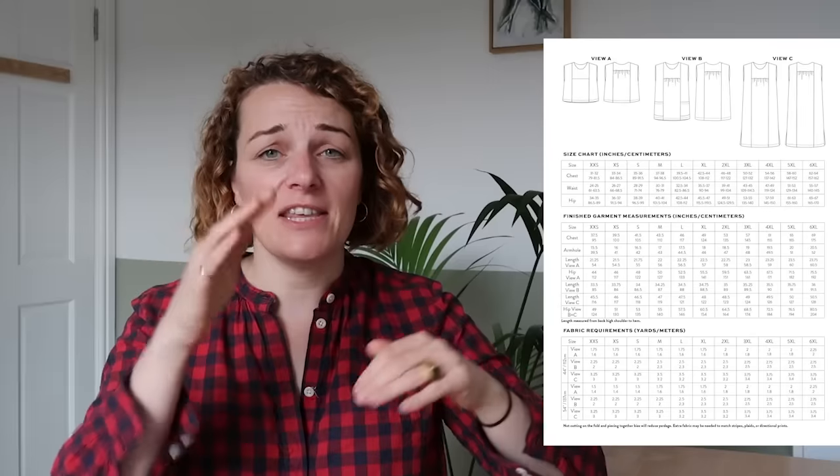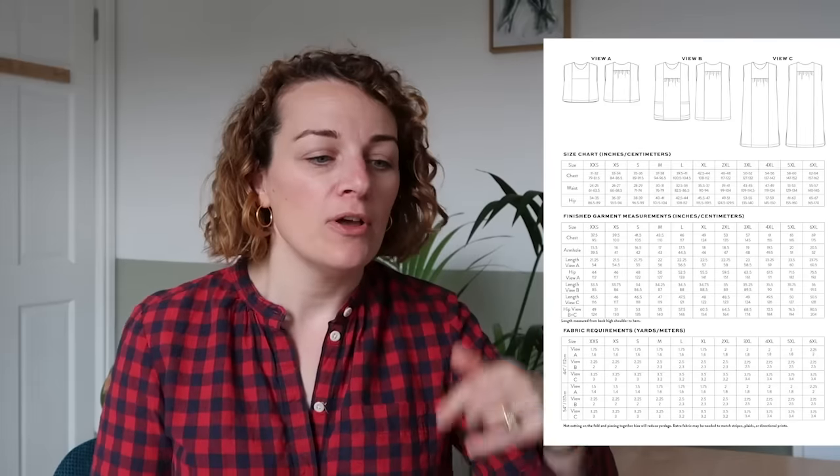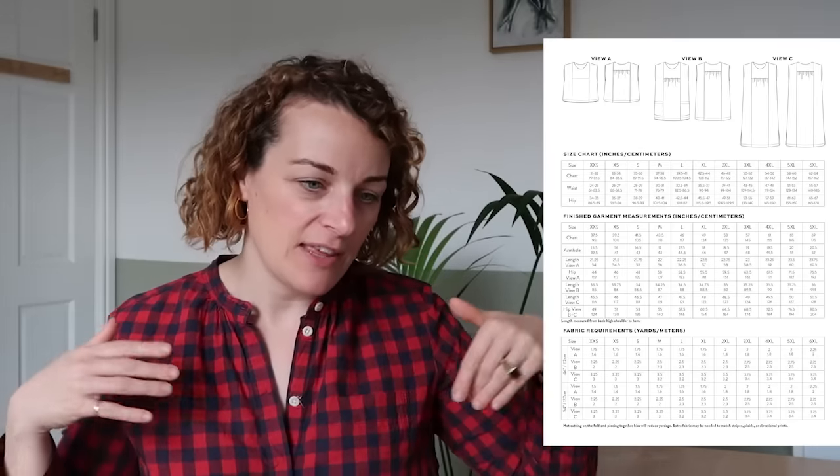The second one is the Skipper Top and Dress, which is really sweet. Looking at the line drawing, there are views A, B, and C - they're changing the seam lines and having them in different places. There's a little gathering on view A at the back. View B is slightly longer with gathering at the front and back, and patch pockets caught into the seam. The dress version is longer with little slits at the side. You can use different types of fabric to color block - it's perfect if you've got some beautiful leftover bits from your stash that you can't bear to get rid of.